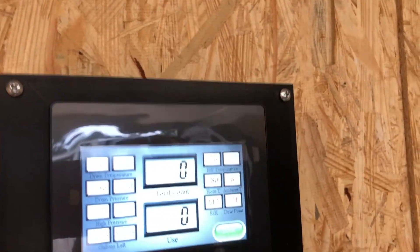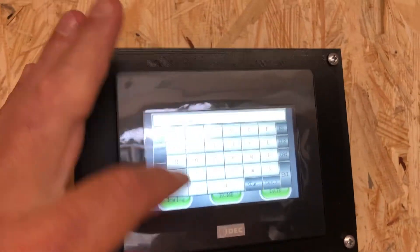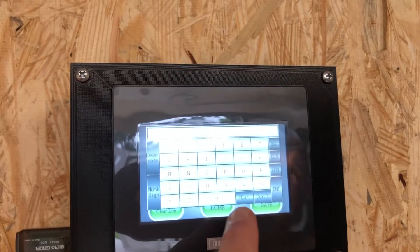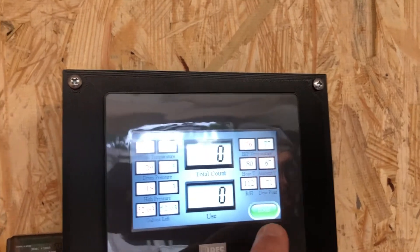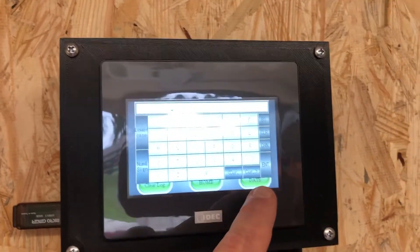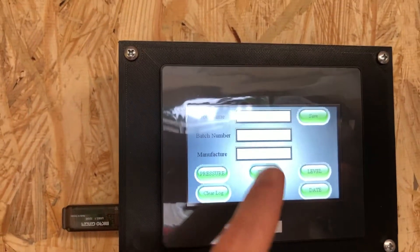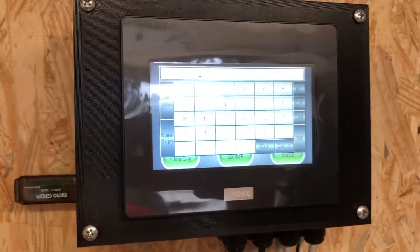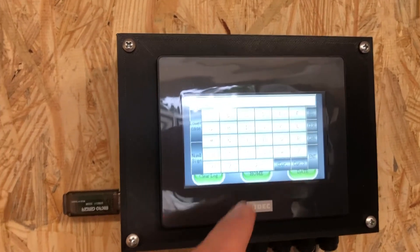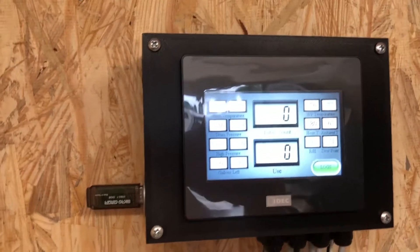Let me show you something else with these logs. When you get in here you can put your job name, key all that in. Put your batch number in if you've got a number for the batch of foam you're using. And you can put the manufacturer in there as well — if you're using BASF, Rugged, AccuFoam, Rhino, whoever's foam you're using, you can put in whatever product name that is. It data tracks everything this machine does.